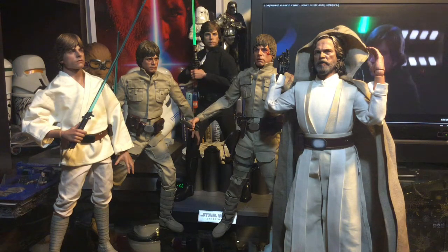He definitely is now a target of mine to fulfill my 1/6-scale Luke collection. Let me know what your thoughts are — what do you think of the Return of the Jedi 1/6-scale Hot Toys Luke? Is it something you're going to add to your collection? Put those comments down below, and please like and subscribe.